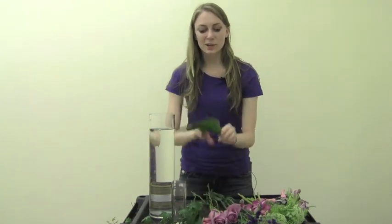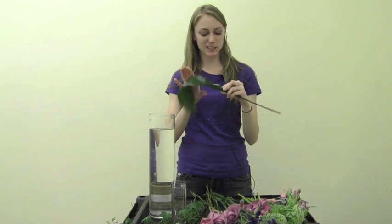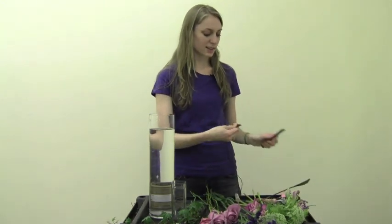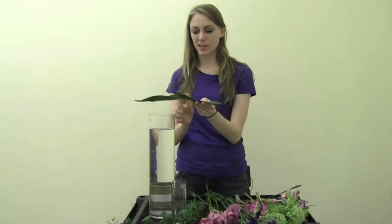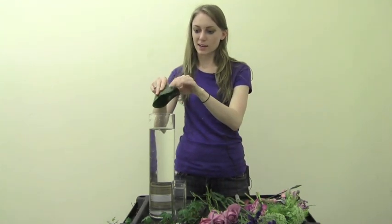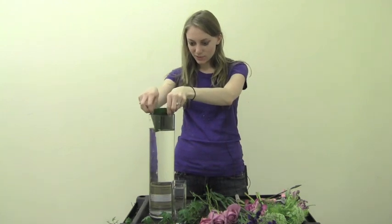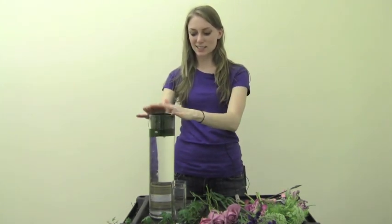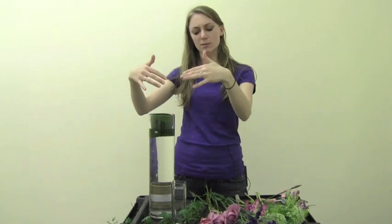To start, we're going to line our vase with aspidistra leaves. Just cut off the end of the stem and then we'll curve this leaf right around the edge of our vase, just to cover the top where all the stems cross.